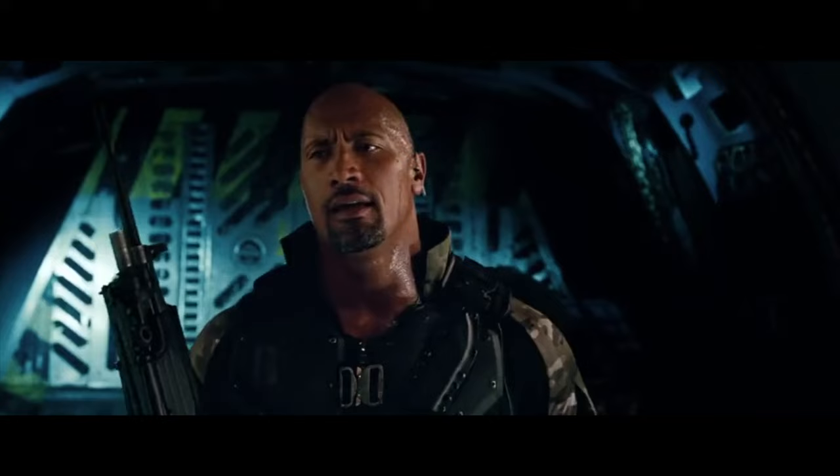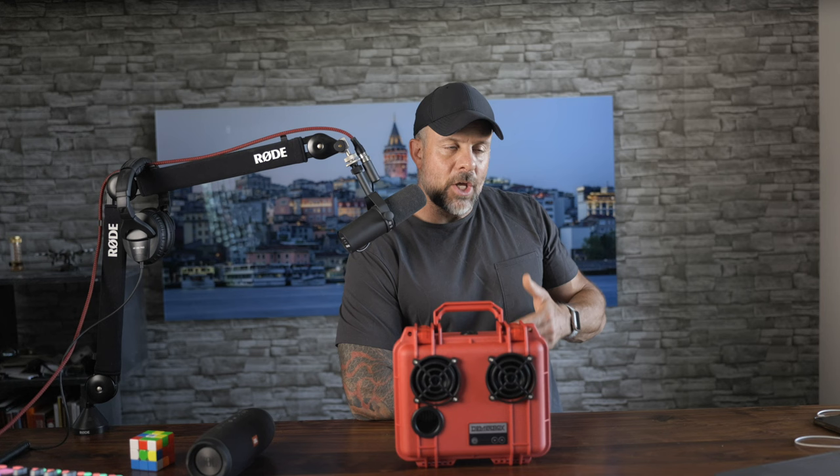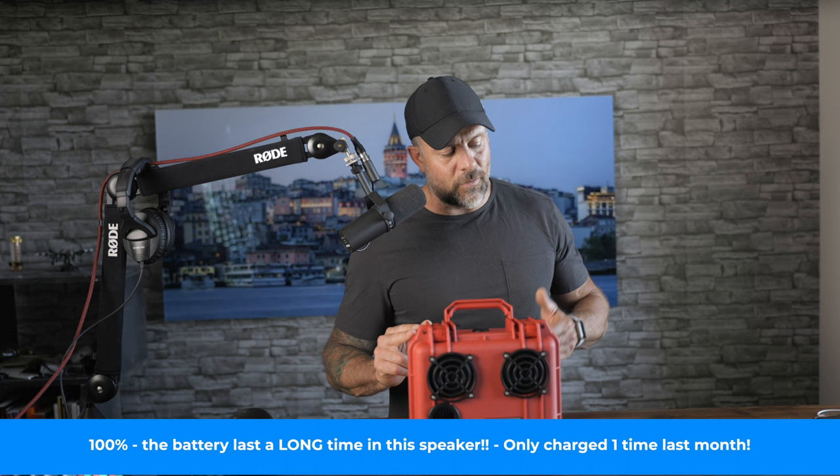The speaker is Bluetooth-enabled and has a 100-foot line-of-sight range. There's also a 3.5-millimeter audio jack for connecting your devices. If you have multiple Deemerboxes, you can actually connect them via Bluetooth for a truly robust out-in-the-field sound experience. There's a 2,600 milliamp lithium-ion battery which offers up to 40 hours of playtime between charges, and it requires about four hours to go from zero to full charge. The speaker case also doubles as a small storage container for snacks and other small items, or whatever you want to cram into this thing.